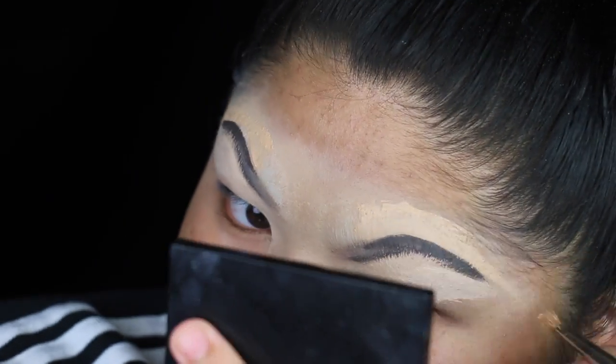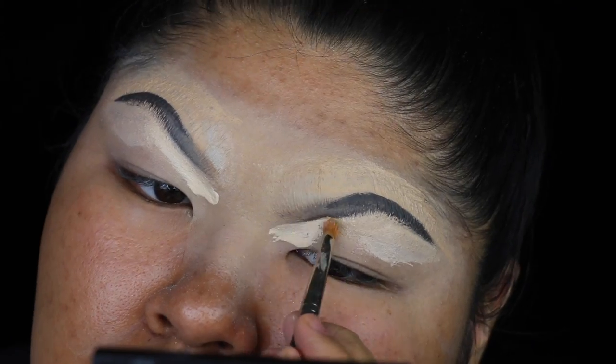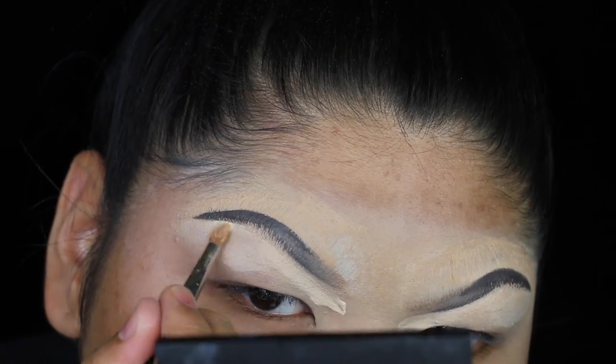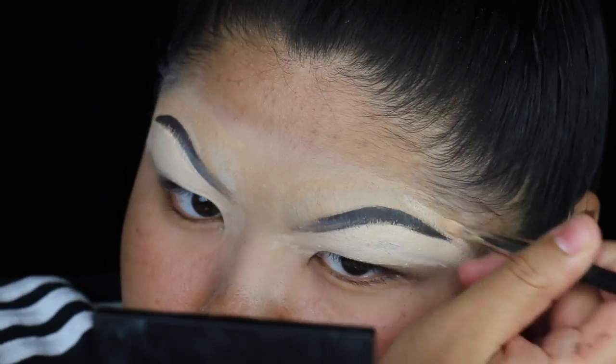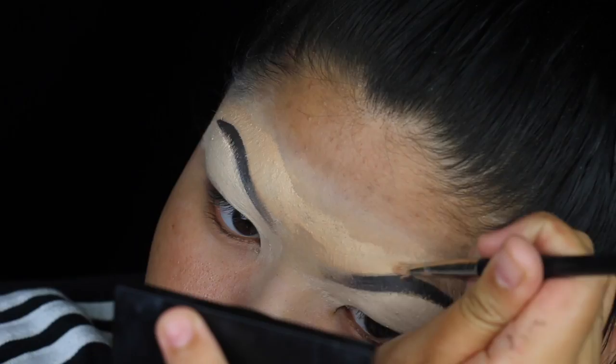Then I'll be carving out the brows with my concealer — underneath I'll use a brighter one and then above I'll use that medium-toned one. Once I'm done with my brows and I've carved them to my liking, I'm going to take that white from the Pastel Goth palette and set my brow bone.